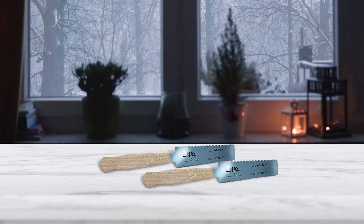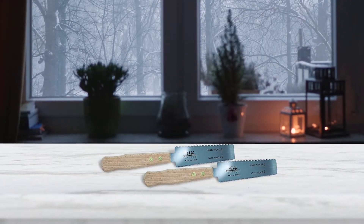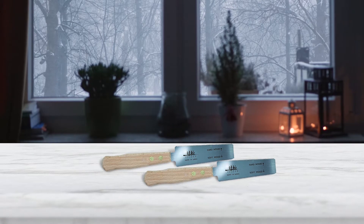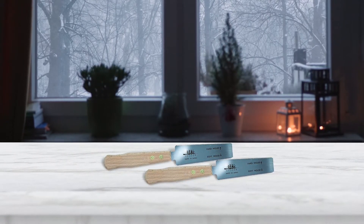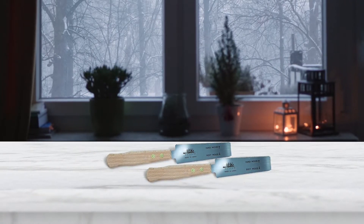The two-edge blade allows for different surfaces to be used on hard and soft wood. This not only helps maintain the quality of steel but also makes the cut precisely according to the nature of the wood.